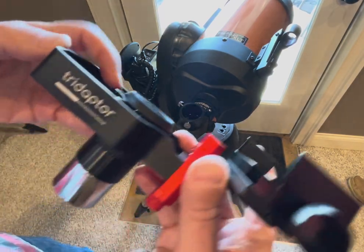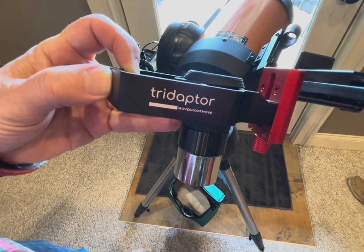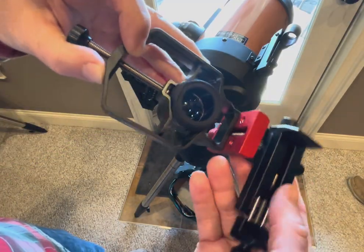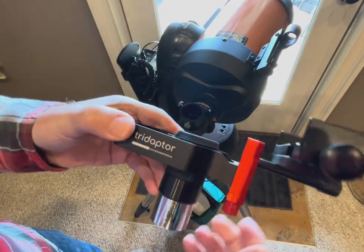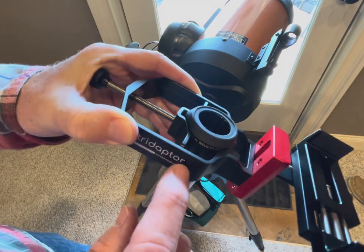This is a review of the Triaptor iPhone 2 eyepiece adapter — or really any phone adapter. It's made by Move Shoot Move and I think I got this with a coupon for about $50. Compared to my other ones that are just a very basic iPhone adapter for like $20 from Amazon, this one's made very well.